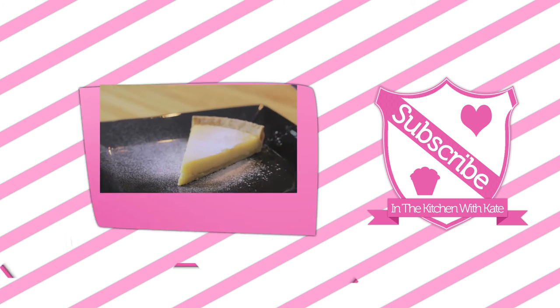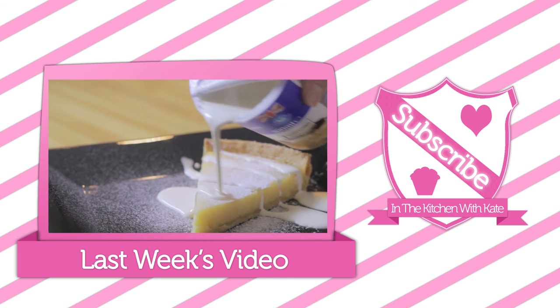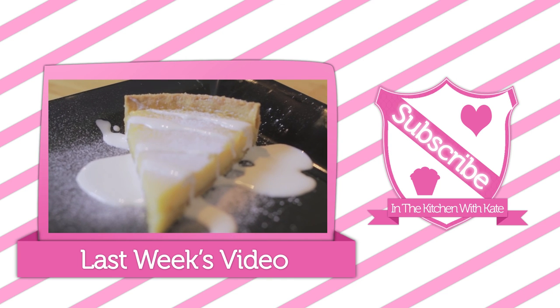So here you have the vanilla Mother's Day cupcakes — easy! For more videos subscribe to my channel. If you enjoyed the video give it a thumbs up, and feel free to leave any requests in the comment box below.